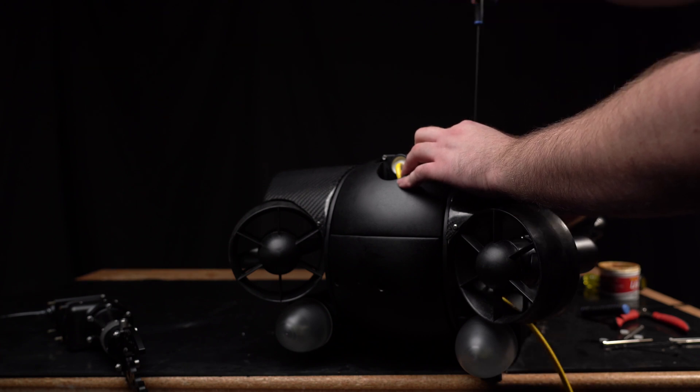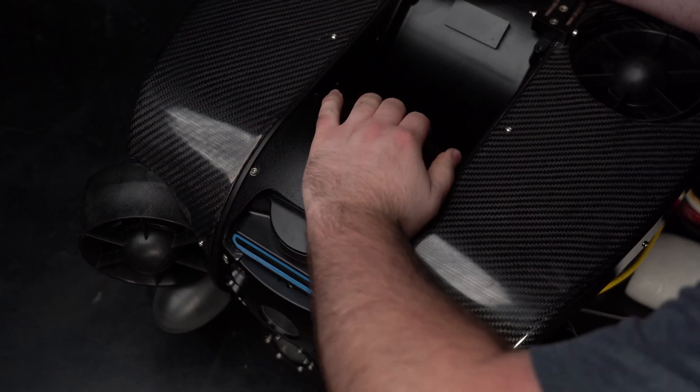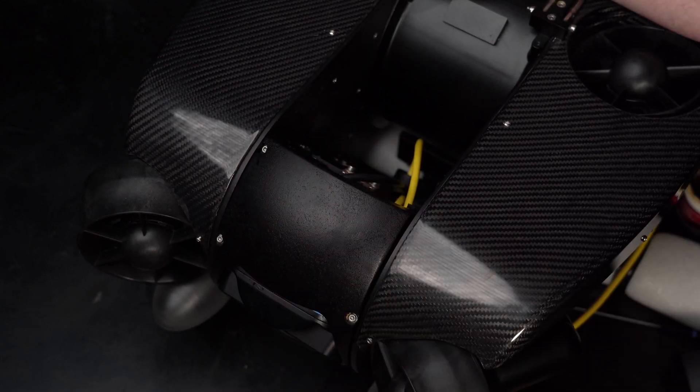Once fastened, rotate the camera head forward to gain access to the back, and reattach the back foam.